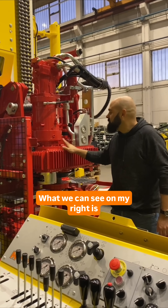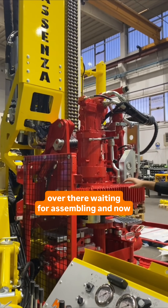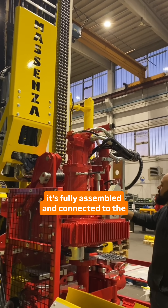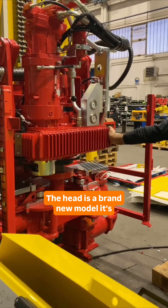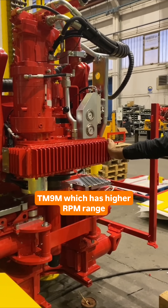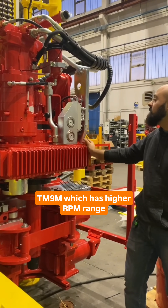What we can see on my right is the mast. The last time we've seen it was laying over there waiting for assembly, and now it's fully assembled and connected to the machine. The head is a brand new model with its TM9M, which has a higher RPM range.